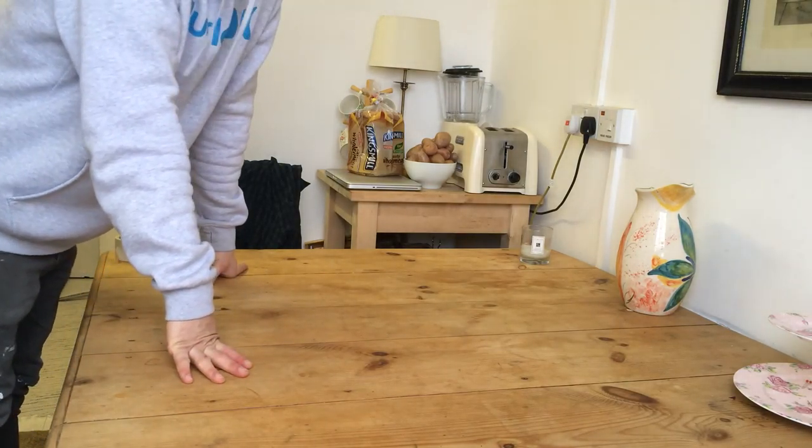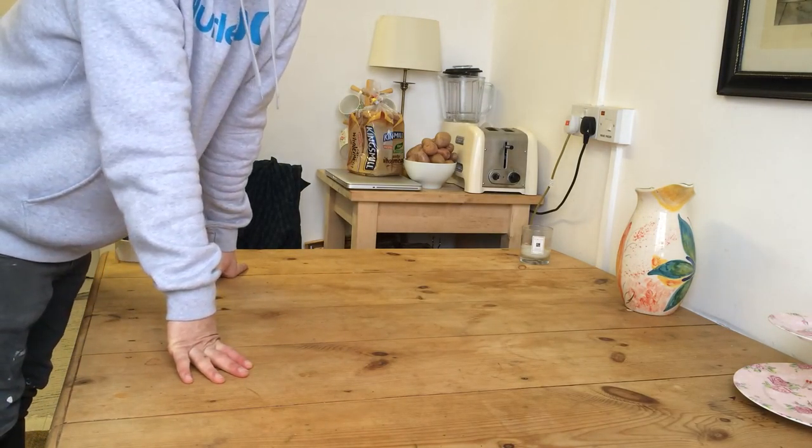Hi. So this video is going to show you how to put a removable packing box together. It's pretty simple.